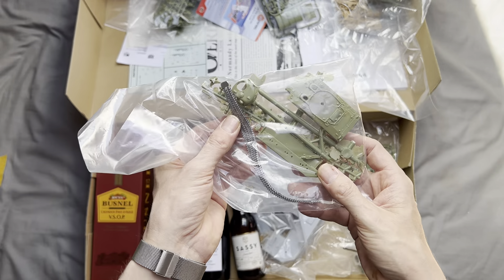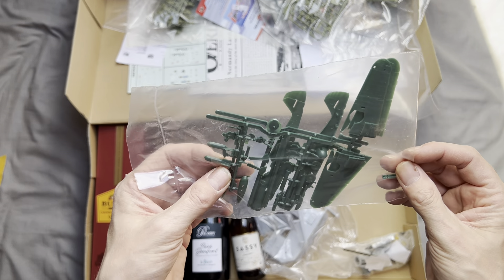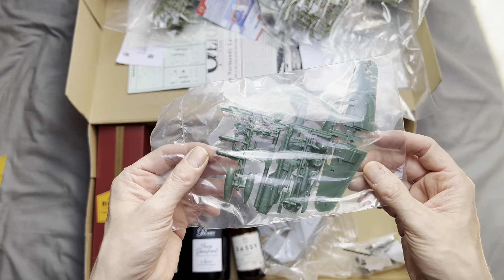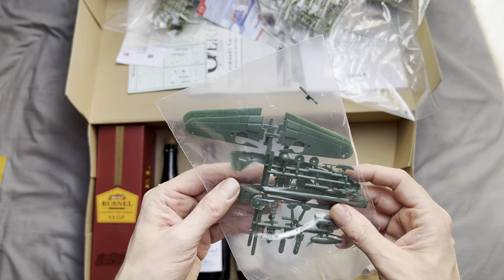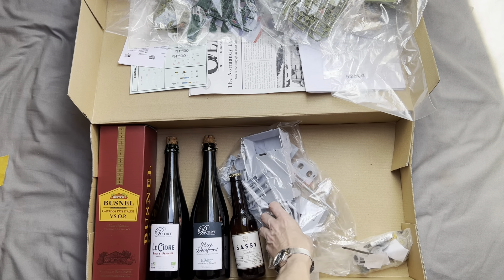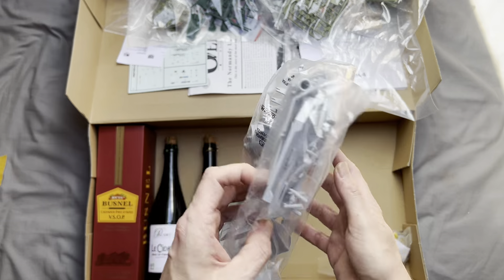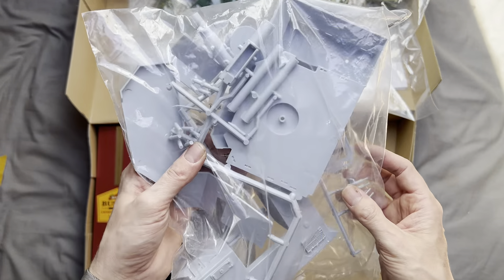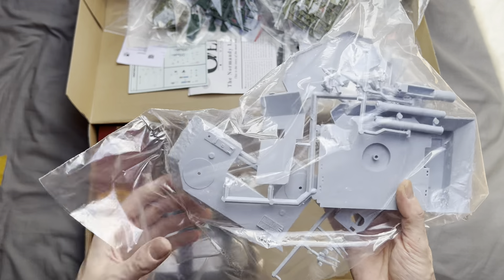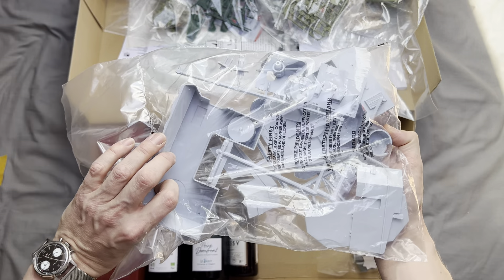This one also comes with a rather basic-looking German Me 109, so we can have that displayed attacking our forces as they land on the beach. I'm not too sure how accurate that is — I seem to remember the film 'The Longest Day' saying there was hardly any German air support at D-Day. We also get the prized item: the German fort, which has some guns on it that look like they come out of the battleship Tirpitz, so I'm not sure how accurate that is either.